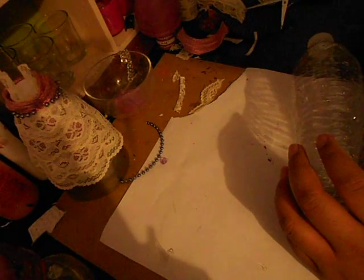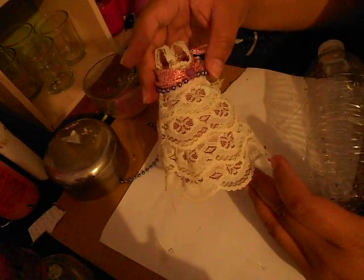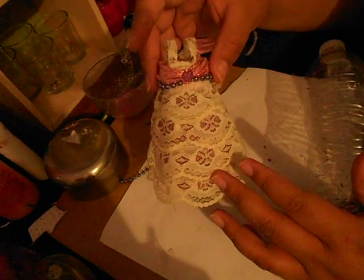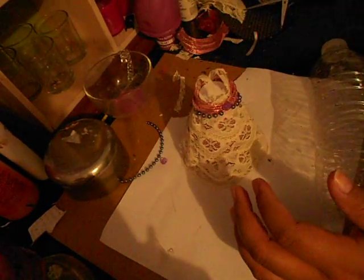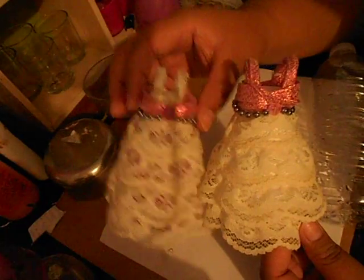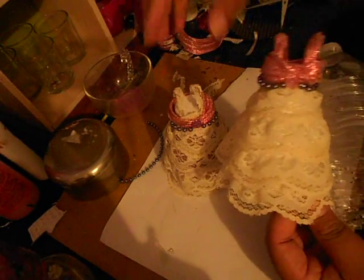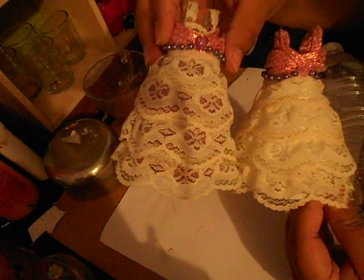Hey guys, today I wanted to share with you this little cute dress made out of a water bottle. This one is purple on the bottom and painted purple, and this one is white. They're a little bit different but not too different. These are great for putting your little candies — this one has a thank you card, hole-punched with a little bit of ribbon, and you can put a little bag of mints or M&Ms or whatever you want in there.